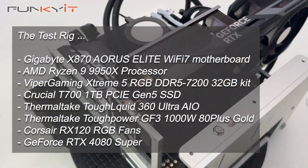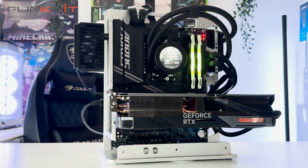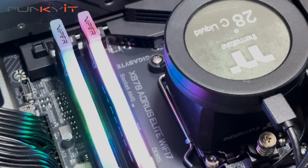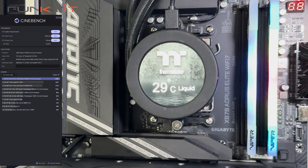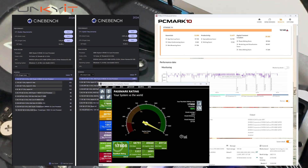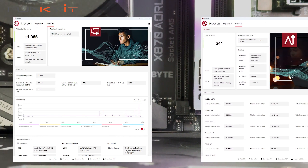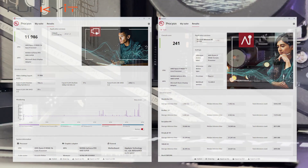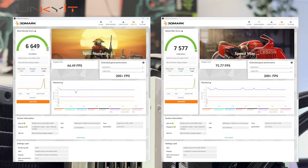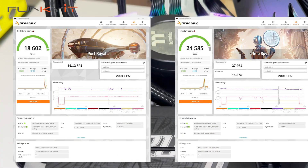The Gigabyte X870 Aorus Elite Wi-Fi 7 is one of the first X870 motherboards we've tested, and I'm extremely impressed with the overall performance. During our tests, we managed to get excellent scores across all benchmarks. For Cinebench 2024, it scored 2283 points for multi-core and 138 for single-core. PCMark 10 returned 10,548 and PassMark 11 scored 17,808. For Procyon Video Editing Benchmark we got 11,986, and 241 for the AI Compute Vision Benchmark. For 3DMark Steel Nomad and Speedway, we got 6,649 and 7,577 respectively. For Port Royal and TimeSpy, we got 18,602 and 24,585 respectively.